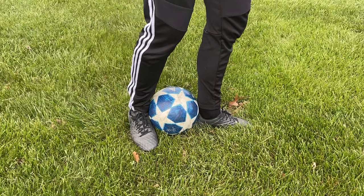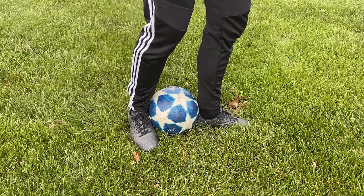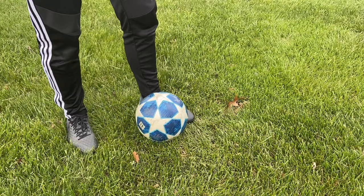Step one involves getting the right foot placement. Put your dominant foot in front of the ball, pointing in the direction you want to go. Once the heel touches the ball, bring your other foot closer to the ball so you're pinching the ball between your feet — between the front heel and the back inside of your foot.